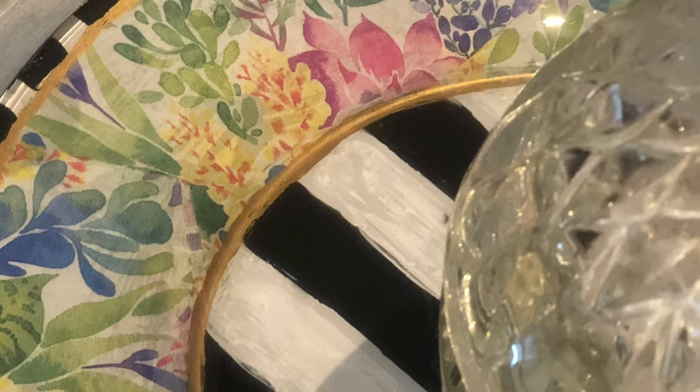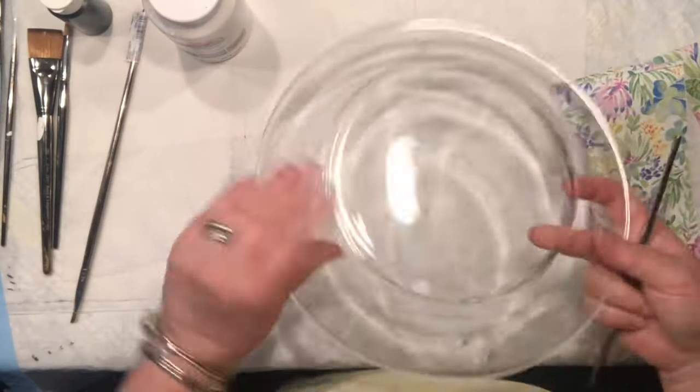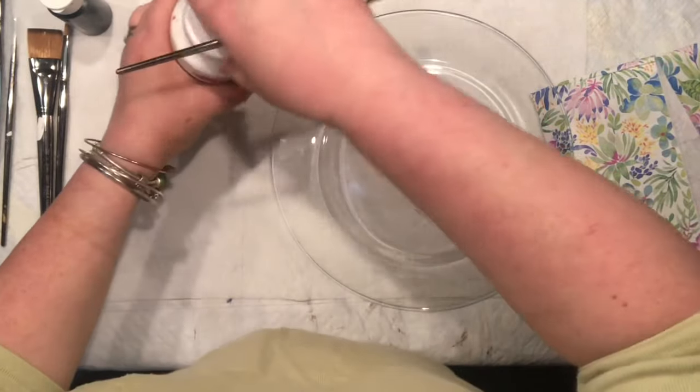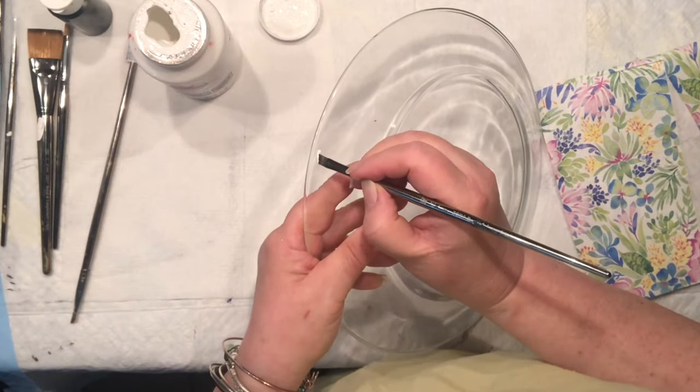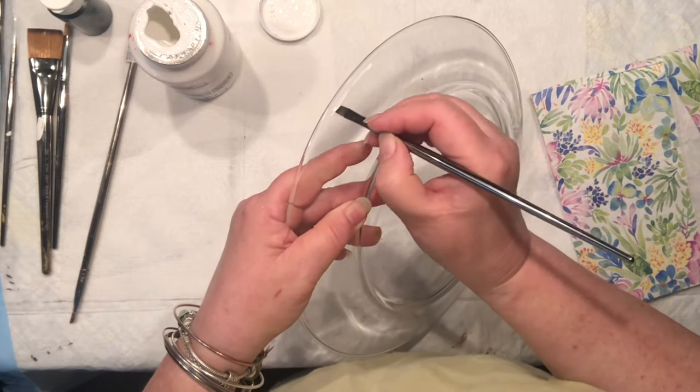Hello everyone, it's Agnes coming to you with the project that I've been literally occupied with most of the day. I was so happy we tried painting on glass with Sassies in a club, and now I was like, okay, why don't I try something? I did want to create something with the napkin.